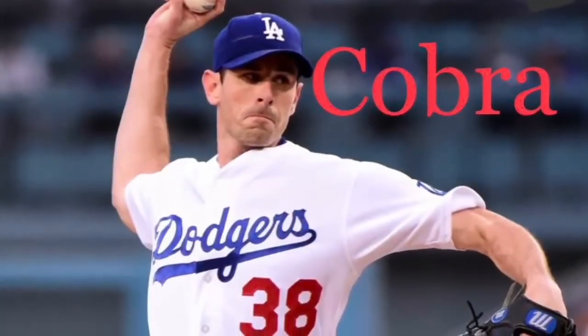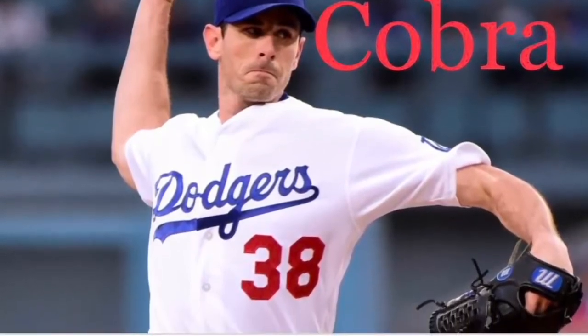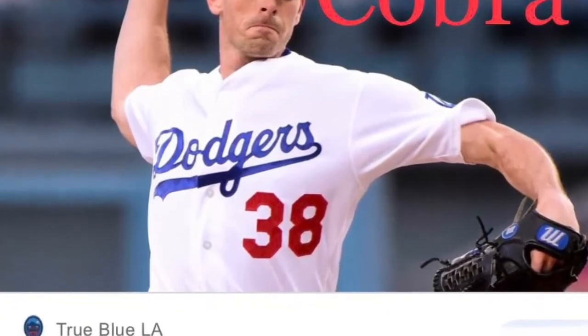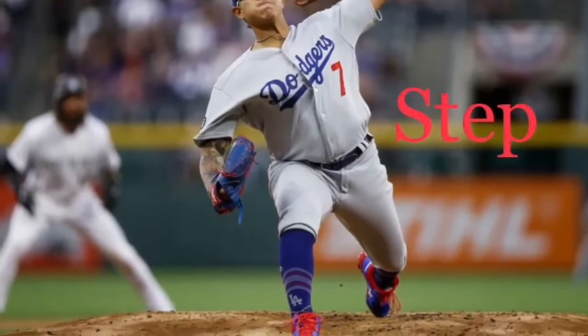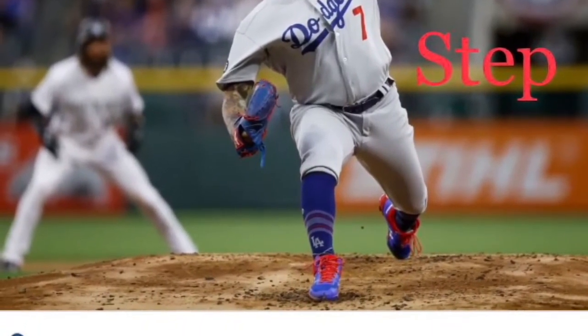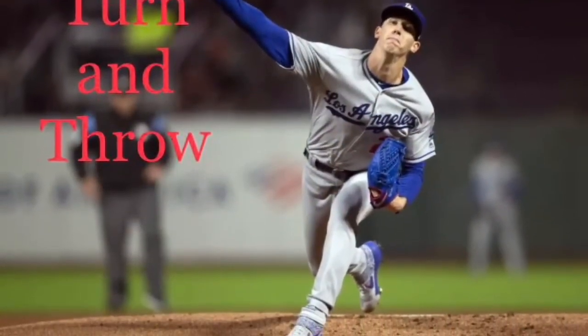Remember, in Cobra, your hand is up behind your head with your hand facing away from you. Then step towards your target or partner with your opposite foot, turn your upper body, and bring your arm up over your shoulder.